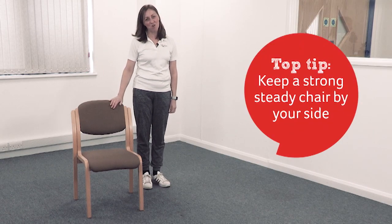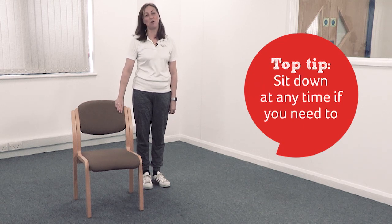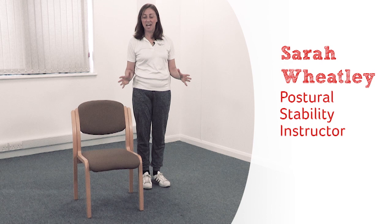It's really useful to have a strong sturdy chair next to you to hang on to if you feel off balance — you've got something there to steady yourself. Thank you so much for joining me. I'm Sarah. I'm going to start the lesson standing up; if you want to sit down at any time, absolutely fine.